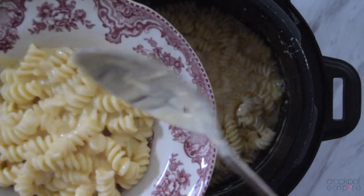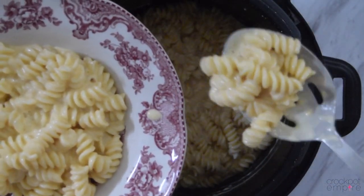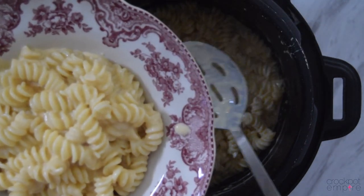Y'all just have to make this. So let's not waste any more time, come on, let's get started. Hi, welcome back to Crock-Pot Empire. I'm Kimberly Bishop and welcome to my kitchen.